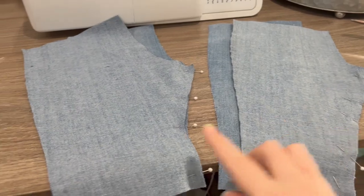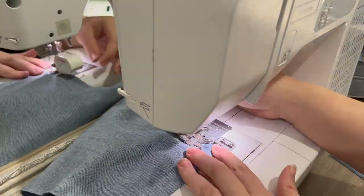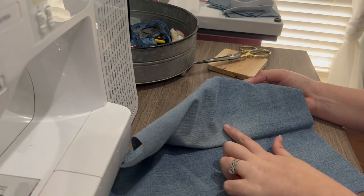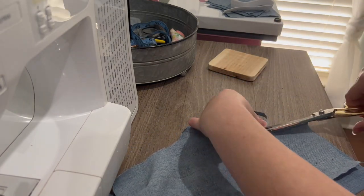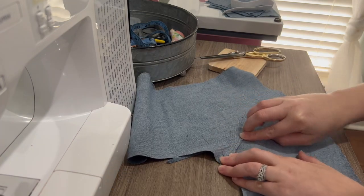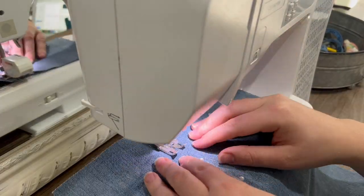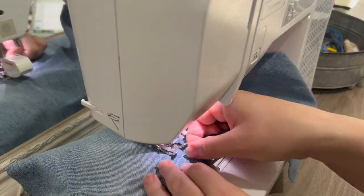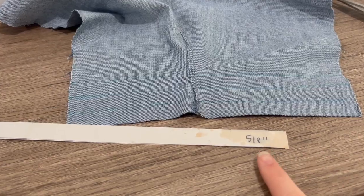Take the front piece and put it right sides touching the back piece, and repeat the same thing for the other side, and sew it down. Now we need to finish that seam. I tried a felled seam, where you take off one side of the seam allowance and then fold it over and top stitch, but it didn't really work out. So what you can do is just serge it or zigzag it, making sure you're top stitching on the front side. Here's what that looks like top stitched on both of them.